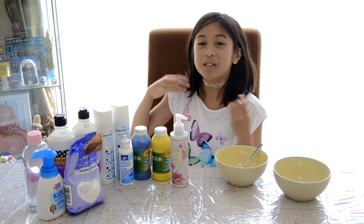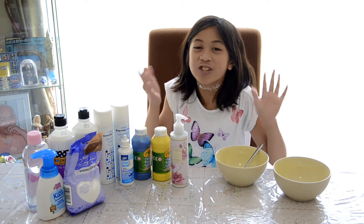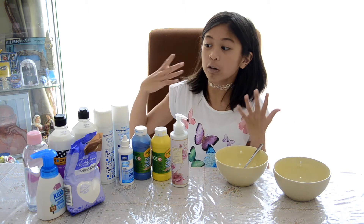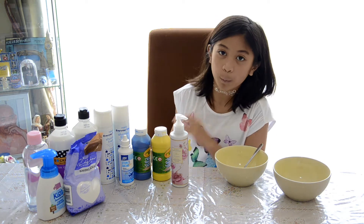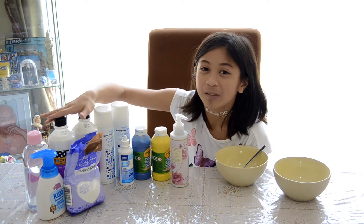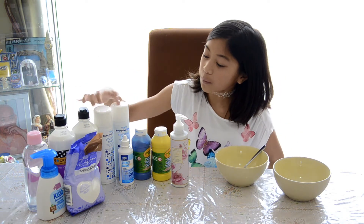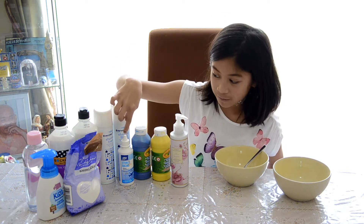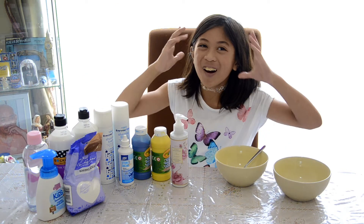Hey guys, I am Isabel. Today I'm going to be making fluffy slime and soft serve slime. Before we really get into actually making the slime, I'm going to show you the ingredients. All the ingredients you're seeing here is everything you will need for both recipes. You will need glue, shaving cream, paint to color, lotion, activator, baking soda, foaming hand wash, and baby oil.